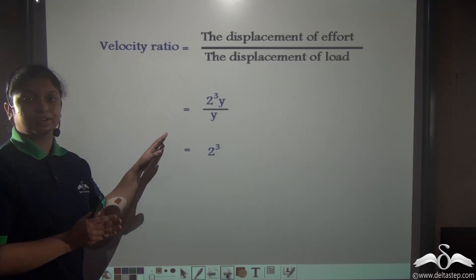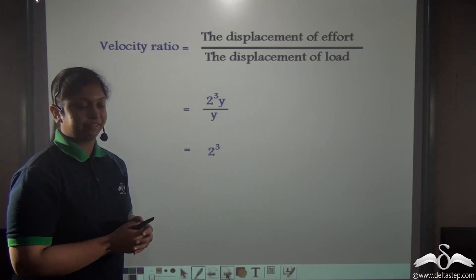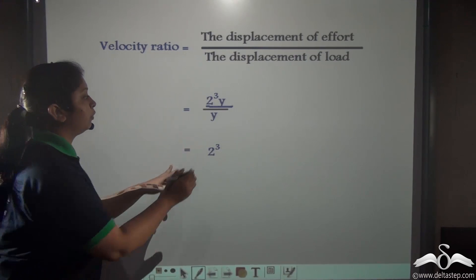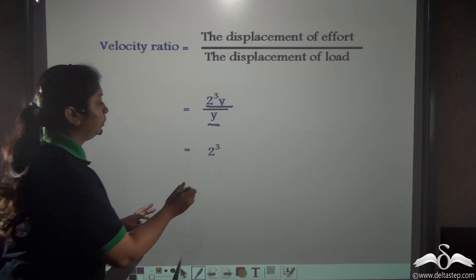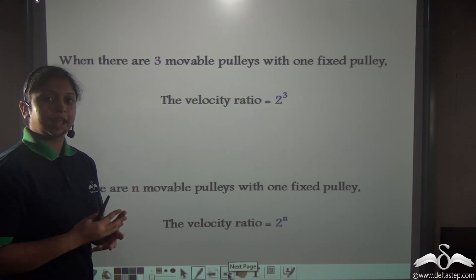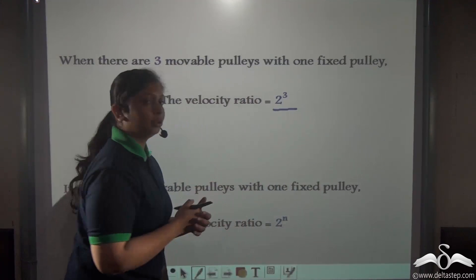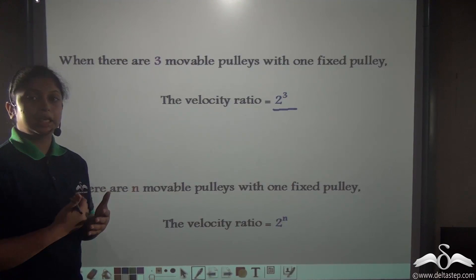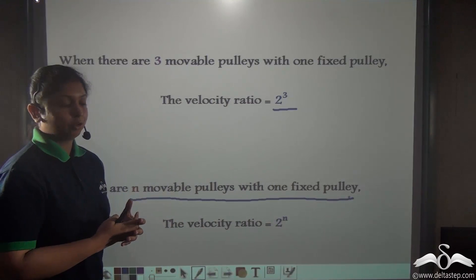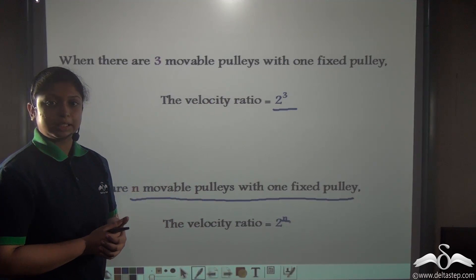Since the load moves a distance y, we can calculate the velocity ratio as the displacement of effort (2 cubed times y) divided by the displacement of load (y), giving a velocity ratio of 2 cubed. With three movable pulleys the velocity ratio is 2 to the power 3. Therefore, if we have n movable pulleys combined with a single fixed pulley, the velocity ratio is 2 to the power n, where n is the number of movable pulleys.